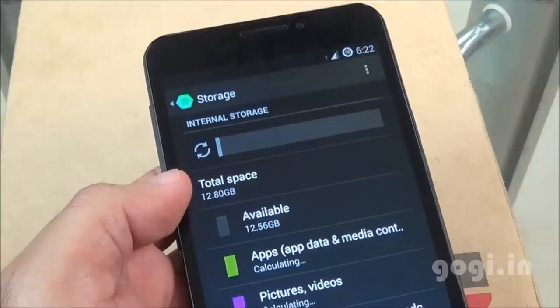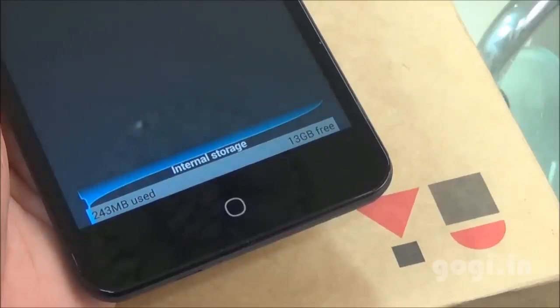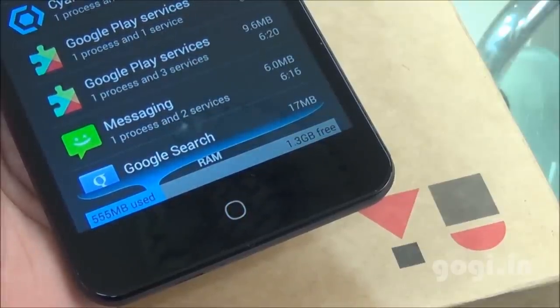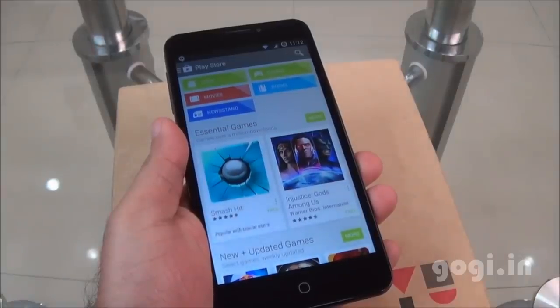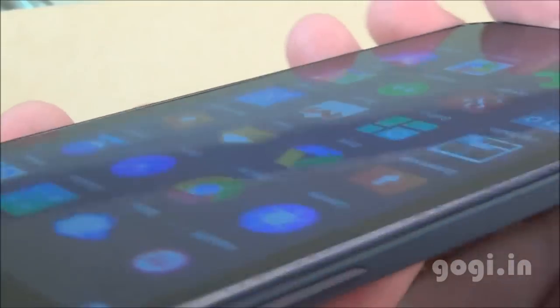The handset comes with 16GB of internal storage and you get around 13GB available for apps. Of the 2GB RAM, you'll get around 1.3GB free. Hindi language is supported. Color reproduction is very good and viewing angles are also pretty good on this 5.5-inch 720p screen.